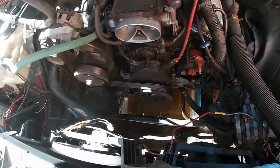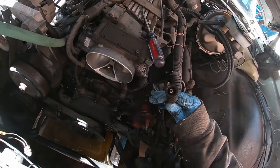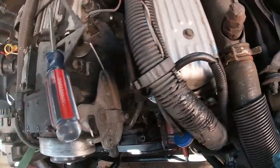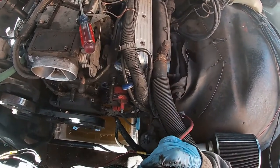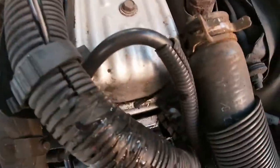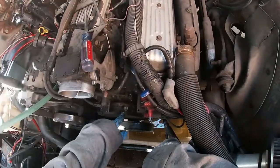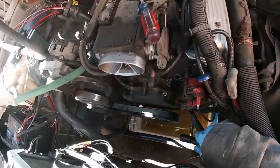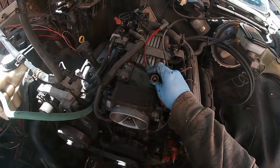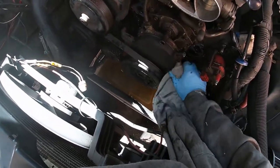I'm gonna use white-out and mark all these before I take them off. That looks corroded — it didn't even look like it was on there all the way, or it looks like it just broke. In here it's like all corrosion — we will have to investigate that in the future. I think I need some new plug wires. Do you think, Mike? Yeah, maybe.